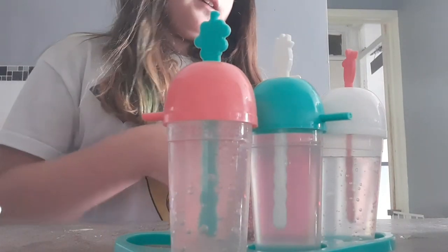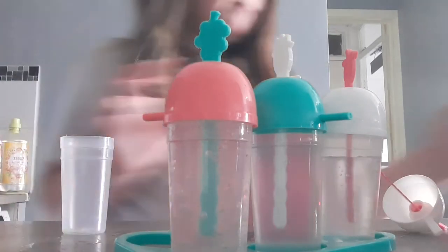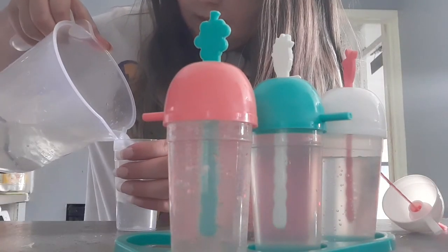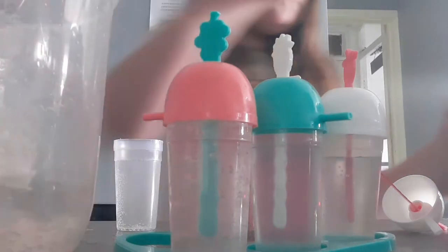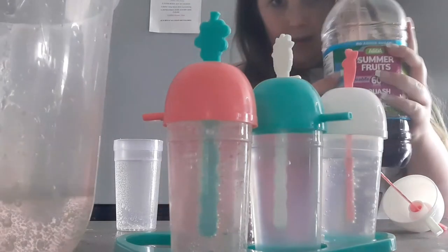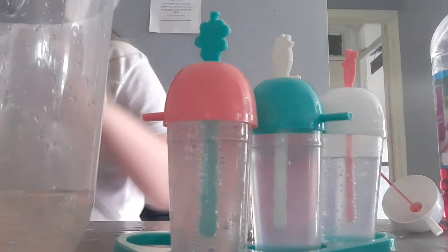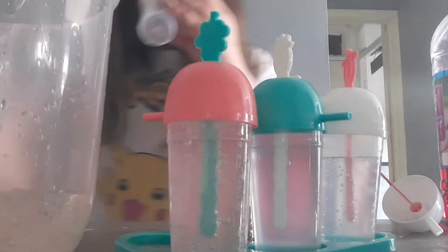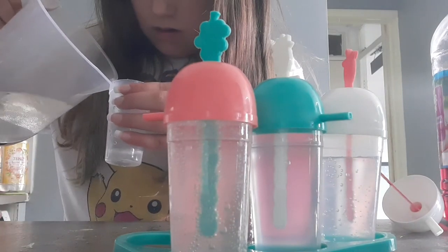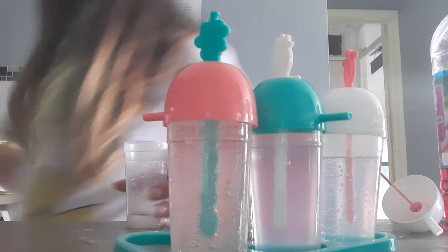The last one is just gonna be lemonade with a drop of summer fruits in it. Here's my lemonade. There we go. Now I'm gonna add some summer fruits in — as you can see it's summer fruits. Oh, that had something in it — this is why you wash things out.